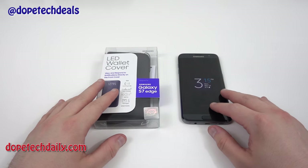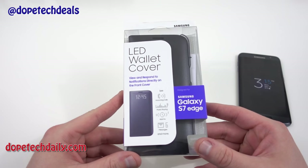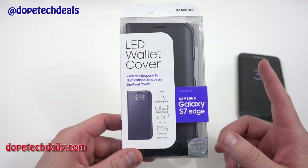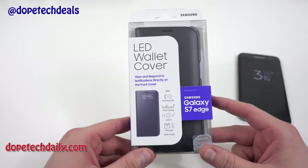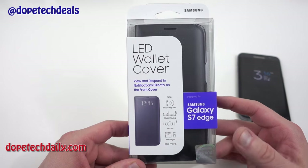What's up YouTube, Jeff back again from HiOnAndroid and DopeTechDaily.com. Today I'm bringing you guys another official Samsung case for your Galaxy S7 Edge. This is a requested case that I've gotten from a lot of people on Twitter and in the comments section on my other Samsung official case reviews for the S7 and S7 Edge. This is the new LED wallet cover Samsung introduced this year.